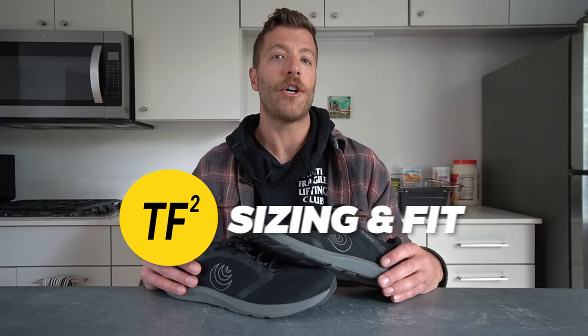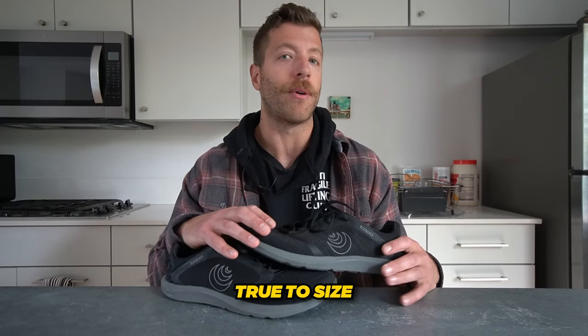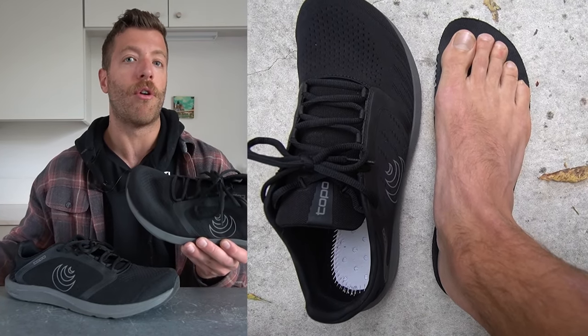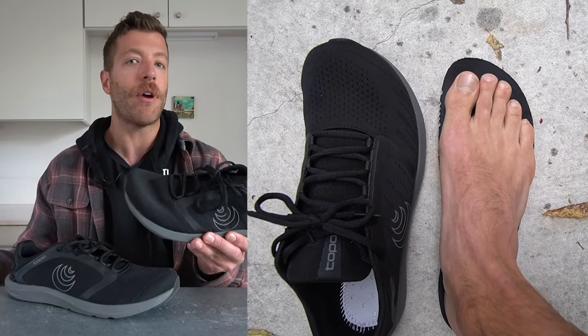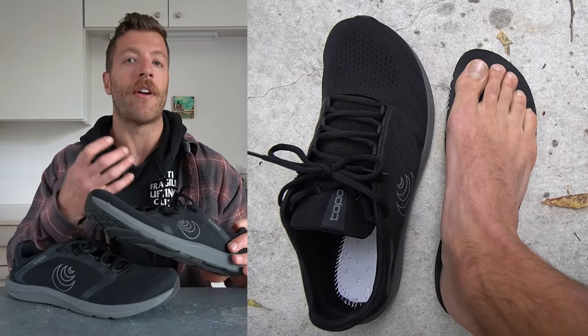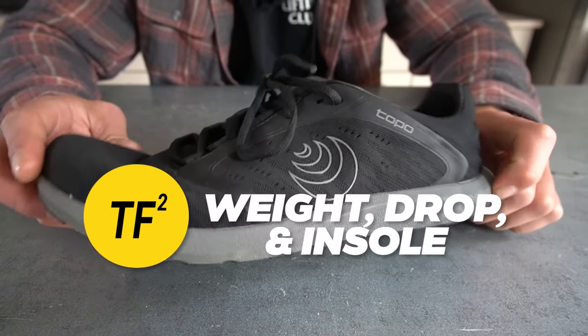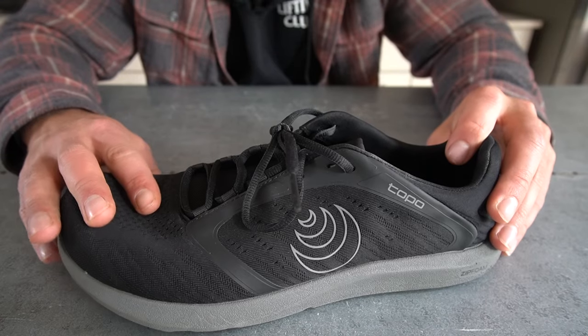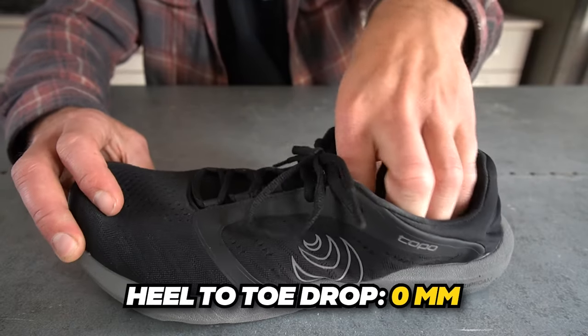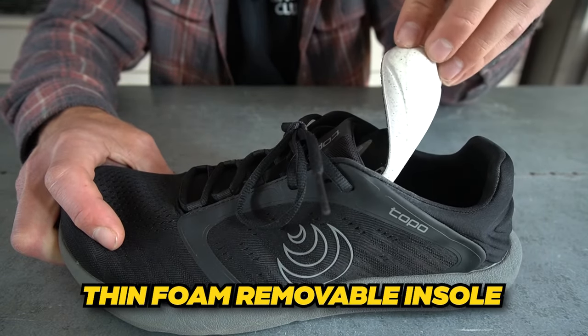For sizing and fit, most folks should be safe going true to size. I have an E-width foot, wear a size 10, and found the length runs true with plenty of width for my needs. If you have a wider foot, you should be set. Just keep in mind the arch if you have a very flat midfoot. For specs: my size 10 weighs around nine ounces, the heel-to-toe drop is zero millimeters, and the shoe has a thin foam removable insole.